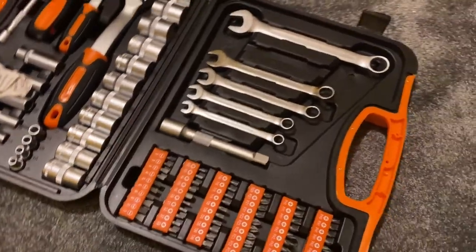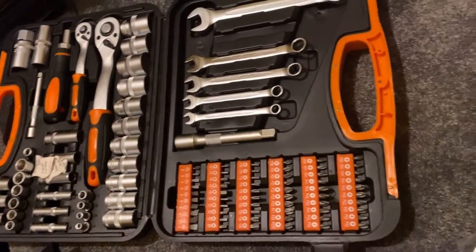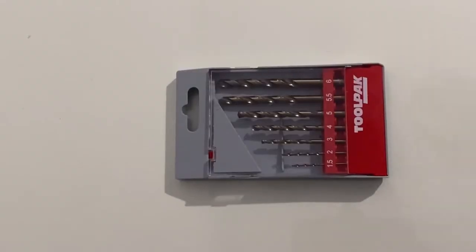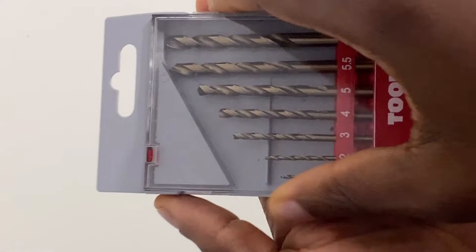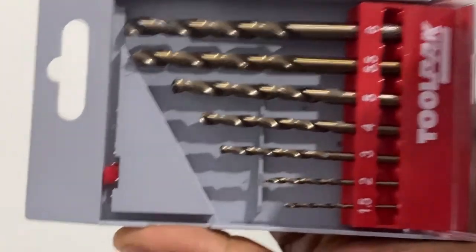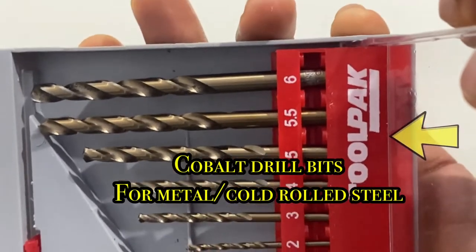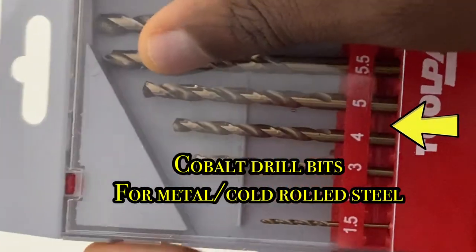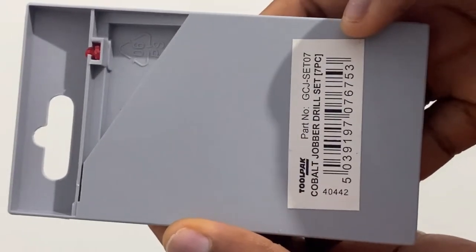Center punch the holes before you start drilling so that the centrifugal action of the drill doesn't spin the drill bit off. To save yourself on time, quality and cost, do not use your wooden bits, your masonry bits or your high speed steel bits. To drill through metal, use your Cobalt drill set to drill through metal.